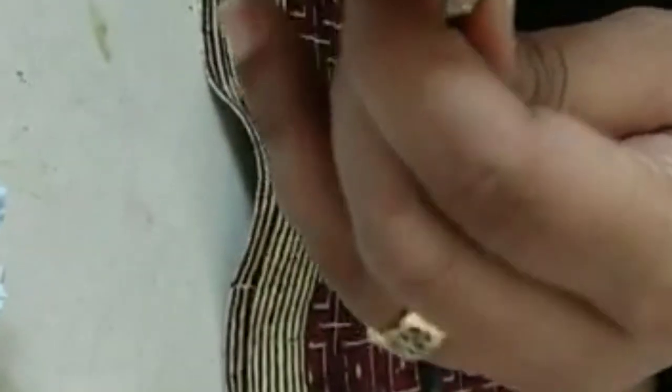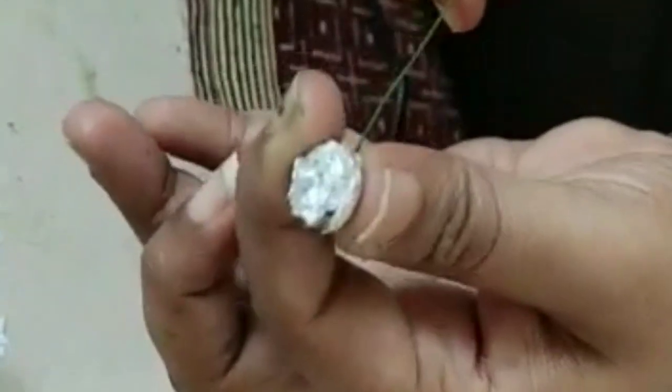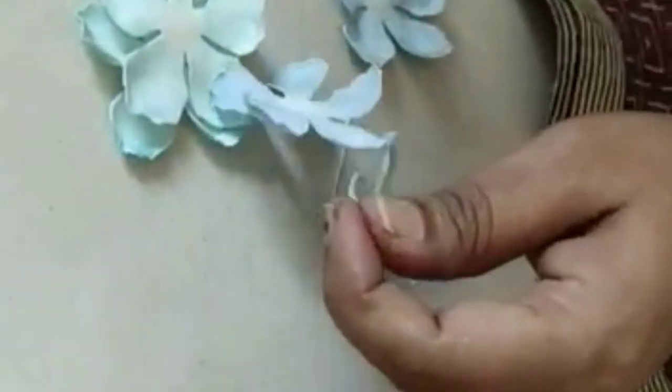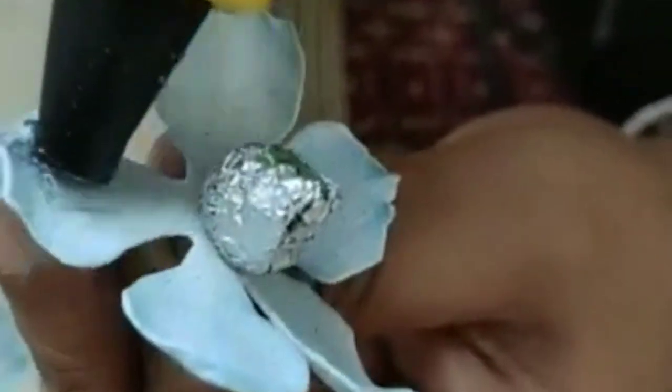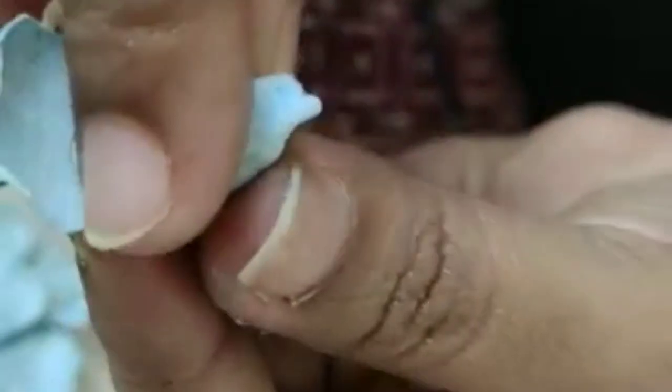I'm going to fold the wire from here so it won't come out. Now what I do is I take first three small petals — these are my three small and these are my three big. You might have a slightly bigger size. I insert this, apply glue all over, pull it up and just close like this way, going completely round.